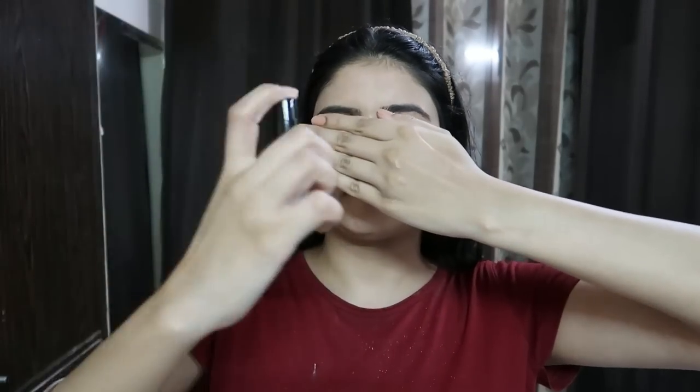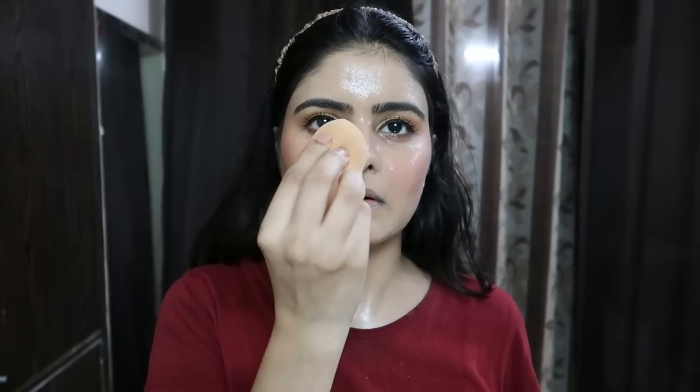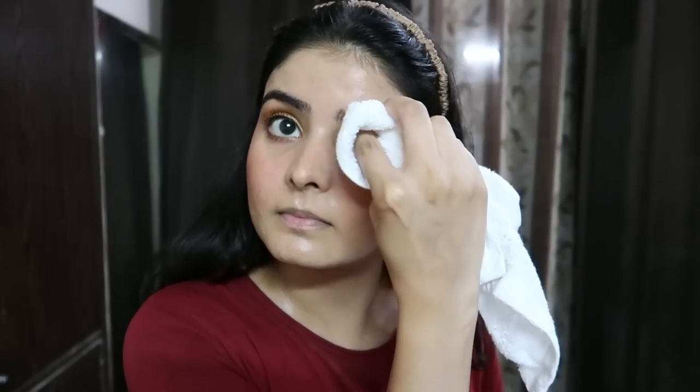Now I am using Makeup Fix Plus makeup fixing spray. When you apply it, you lock your makeup — just dab it, don't rub it. Take a towel and clean your eyebrows because when you do makeup, powder tends to get on them.